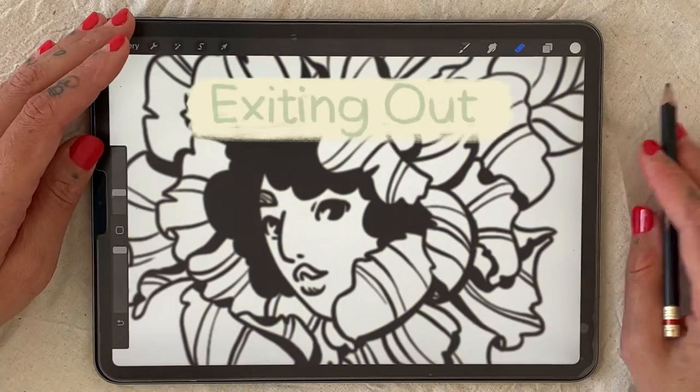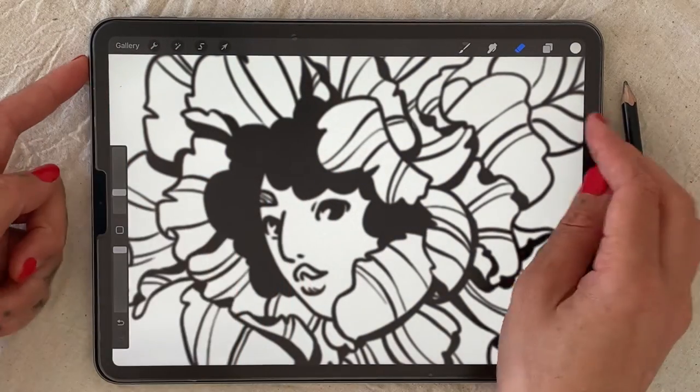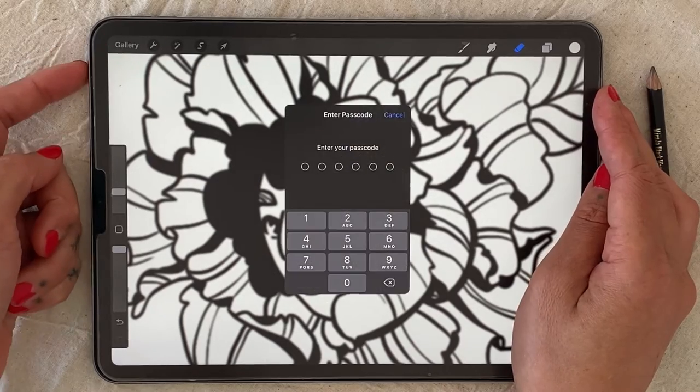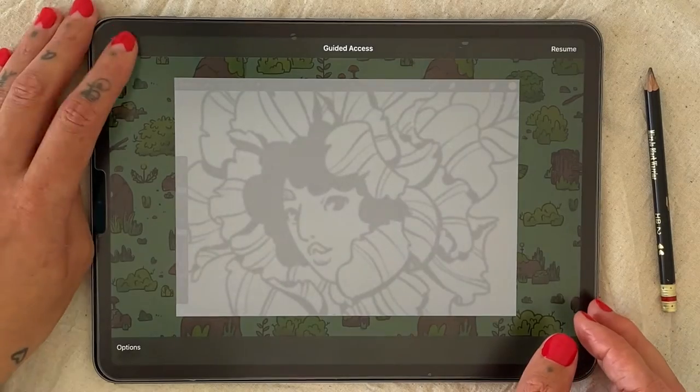To exit out of guided access, click the top button again three times. Press end and then you're finished.